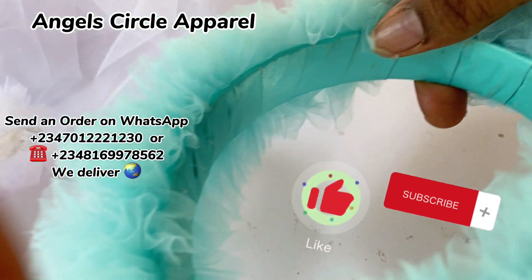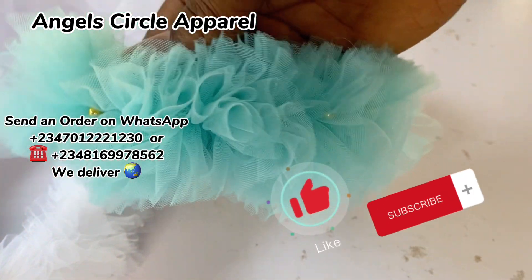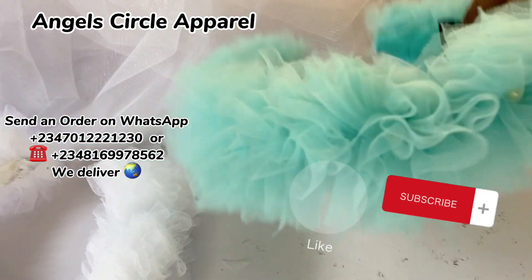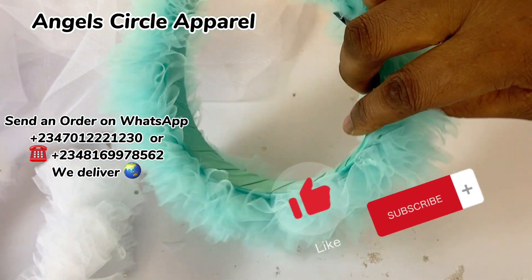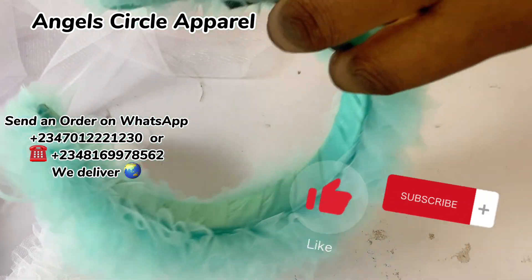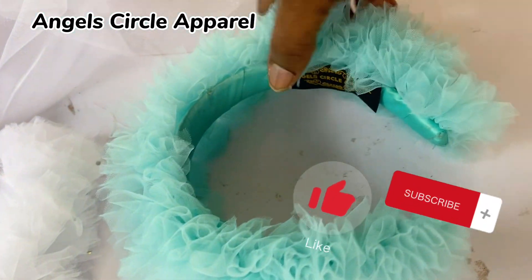If you're watching this video and you haven't subscribed yet, please subscribe, share, like, and comment - encourage us! If you find this video helpful, please give us a thumbs up. Thanks for watching, bye - see you in our next video. Thank you, we love you, bye!